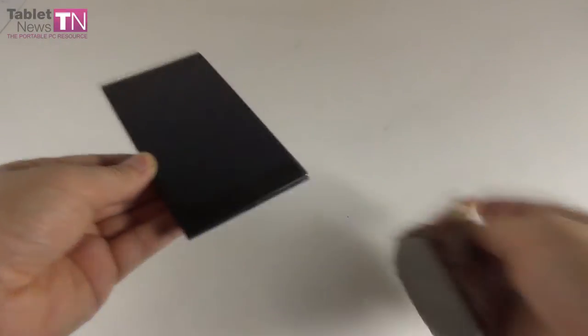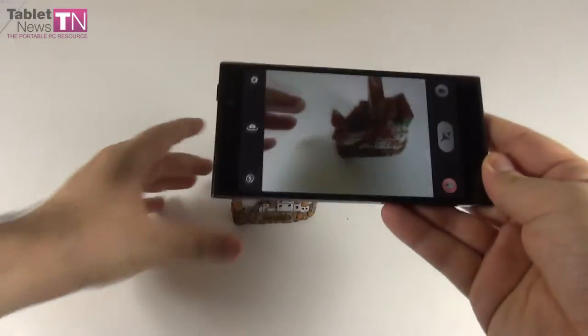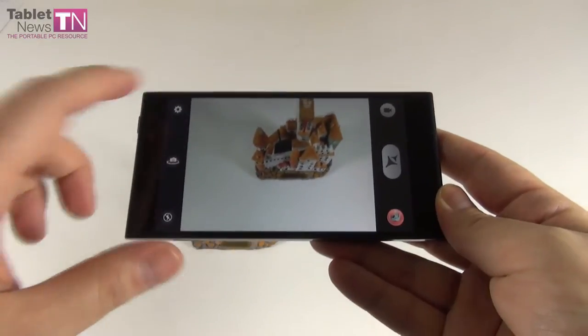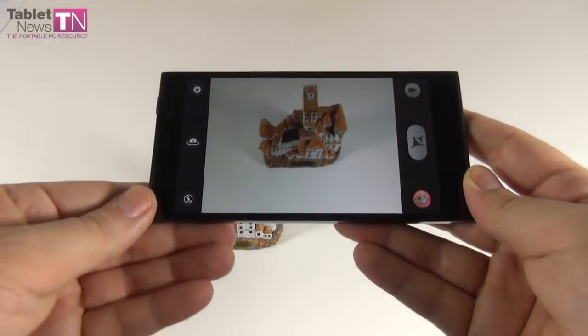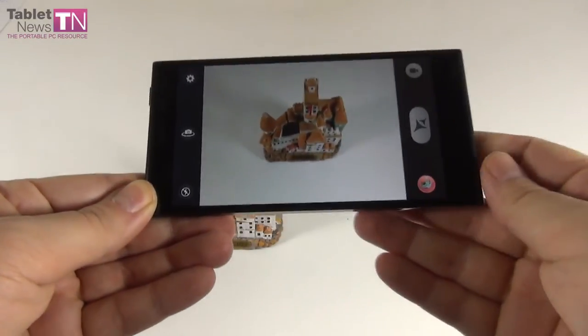The camera UI is simple — nothing fancy. On the left side there's a shortcut to settings, front camera option, and flash option. On the right side there are video capture, photo capture, and gallery shortcuts.